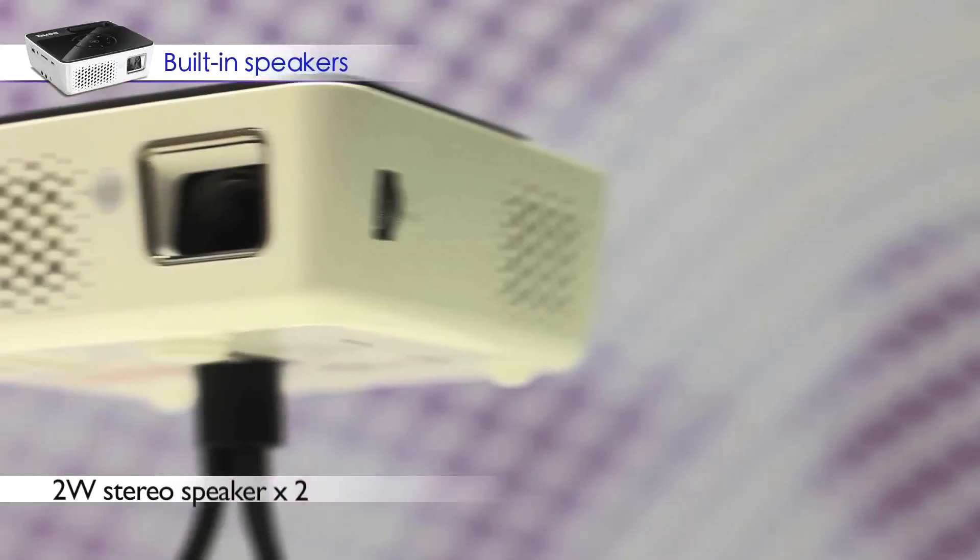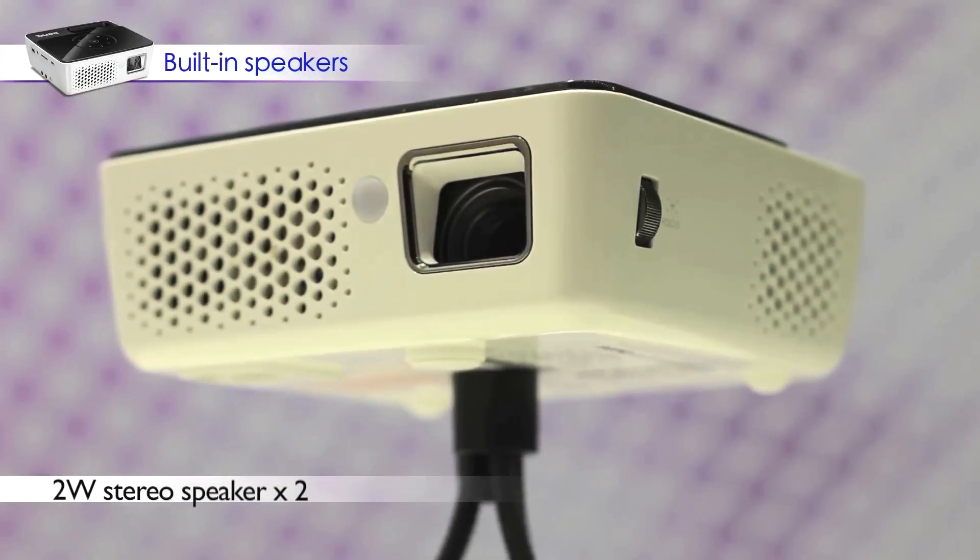With the built-in speakers, you don't need to buy additional speakers with the GP2. The GP2 can deliver audio everywhere you go.